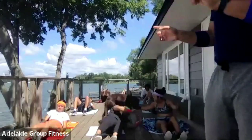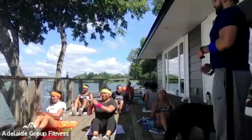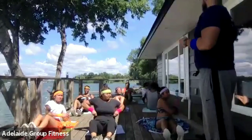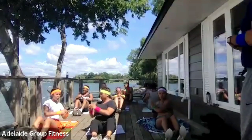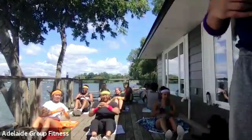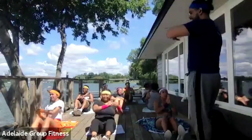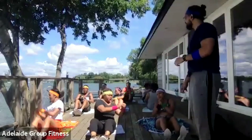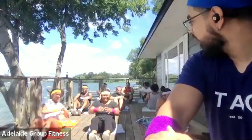Sit up nice and tall into a V — going into the twist. Ready, set, and begin. Stay nice and tall, keep your shoulders nice and proud. Don't let the legs move on you. Slow it down — if you want to make it tougher, just lean back a little more; if you want to make it easier, sit up a little higher. We've got 10 seconds left — that's the end of round two. Let's go in five, four, three, two, and one. Relax.